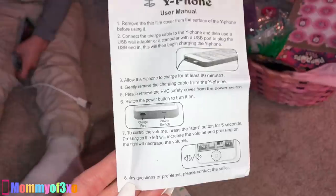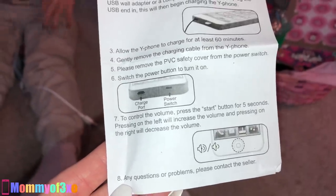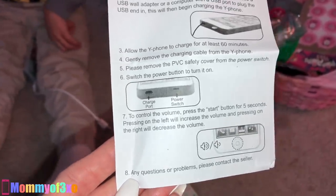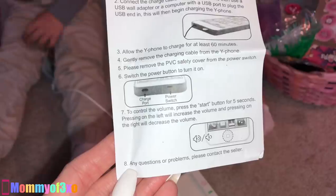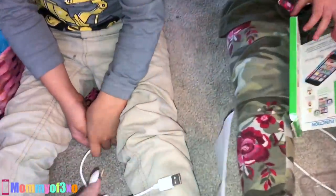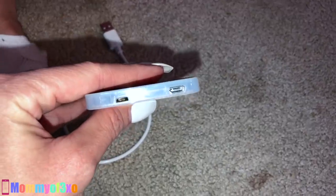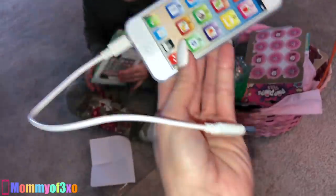Please remove the PVC safety cover from the power switch, then switch the power button to turn it on. There's the charging port on the left and the power switch is on the right. To control the volume, press the start button for five seconds — pressing on the left will increase the volume and pressing on the right will decrease it. This right here is where you plug the USB charging cord into the phone.